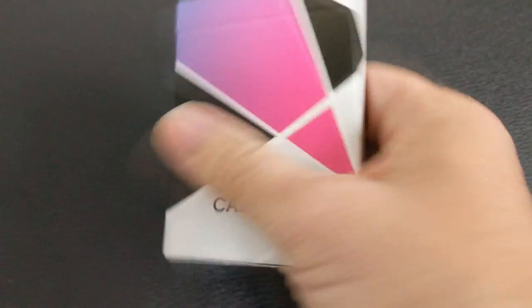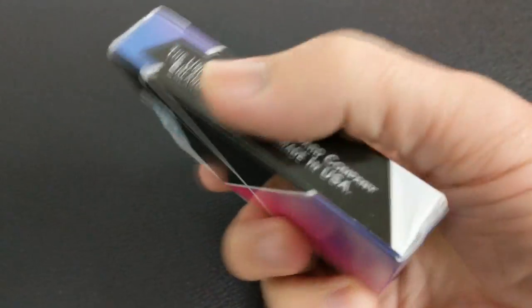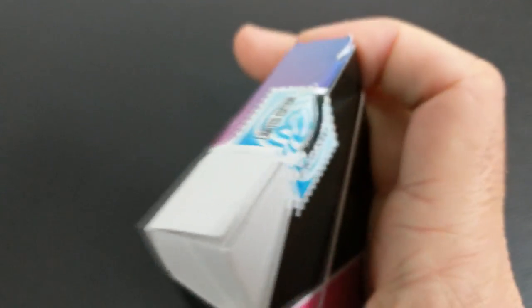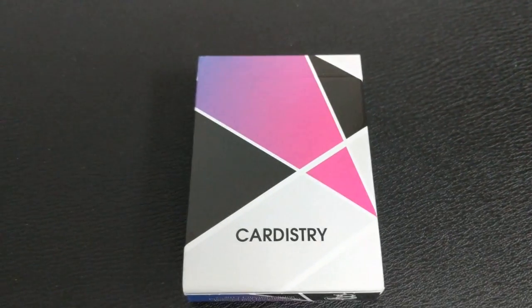The top is blank and just has the limited edition tuck seal — it is one of 5,000. You can see the design pretty much wraps around to the back side, although that is not the back design of the cards. The bottom has a little bit of ad copy about Bacopo. That is pretty much it for the tuck case.